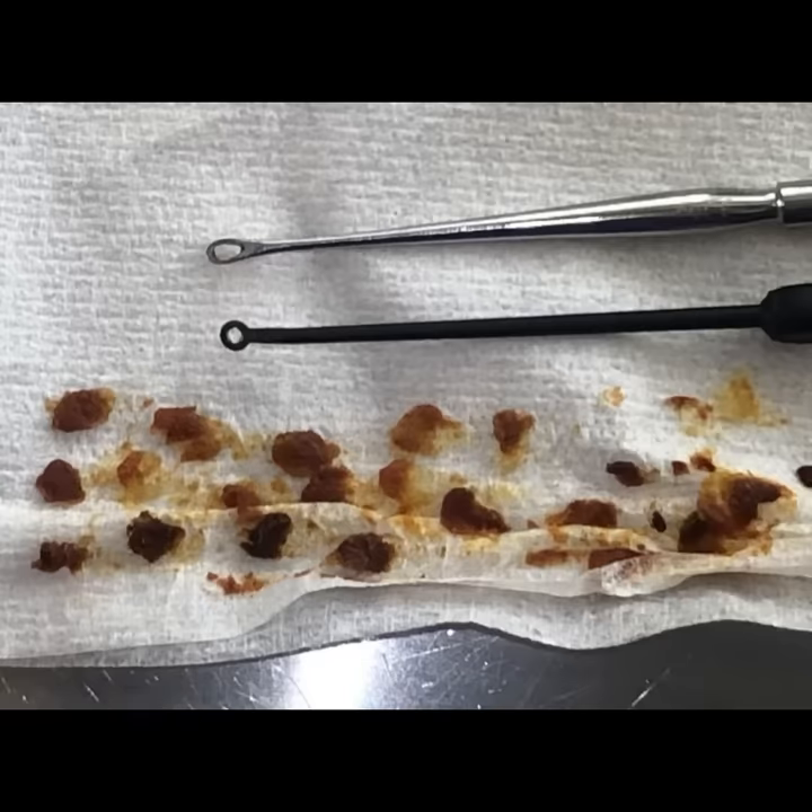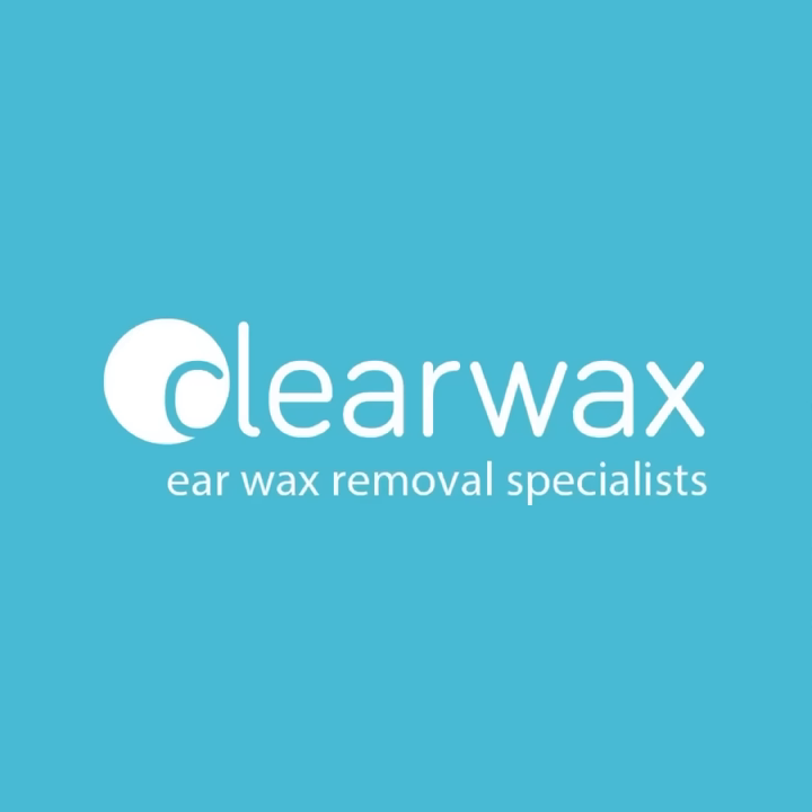And there's the eardrum. That's all the wax from the right ear — you can see the different shades of brown. The darker brown is older, oxidized wax, and the lighter shade is more freshly secreted wax. You can also see the metal and the carbon fibre Jobson horns side by side. Well, I hope you enjoyed that video. Take care, keep well, and speak soon.